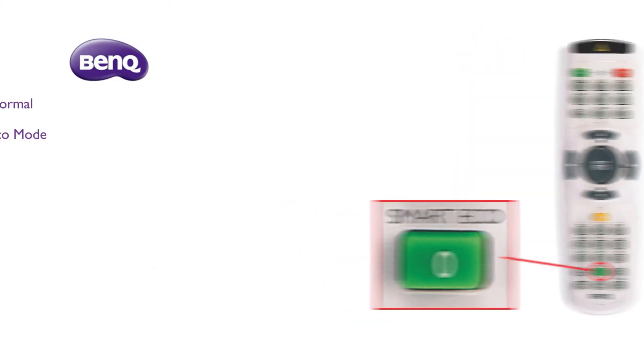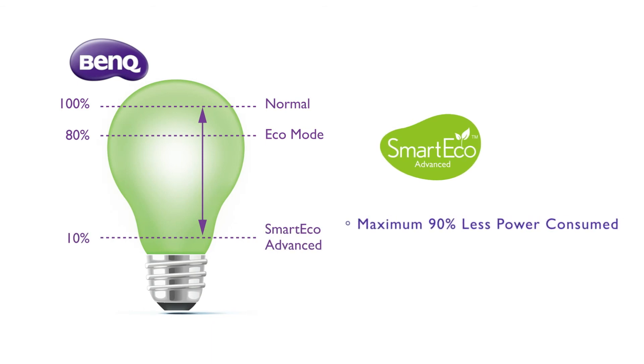SMIGO Advanced is one of the latest power saving technologies. It can save up to 90% power, and the standby power is lower than 0.5W.